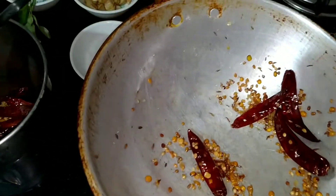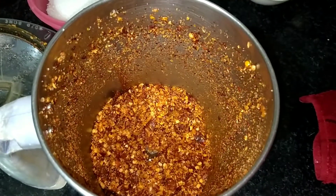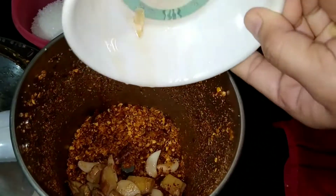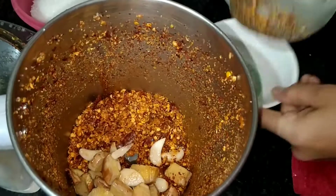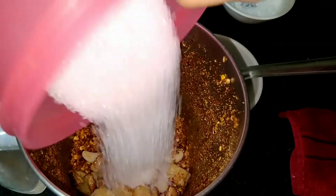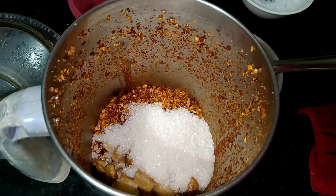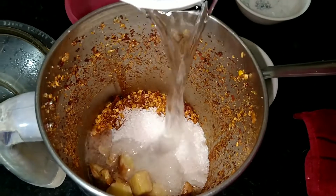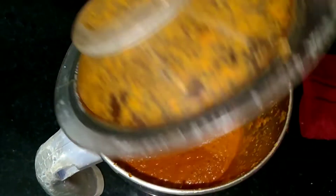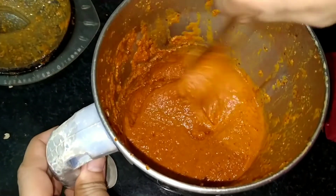Add the ingredients to the bowl. Mix the ingredients. Mix the oil. Let's put it inside a bowl. Add the Mcgallar. Water — add water to make a smooth paste. Let's mix the paste.